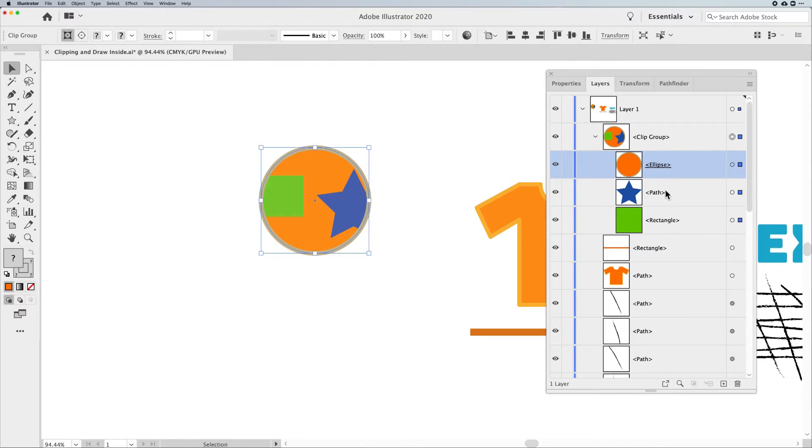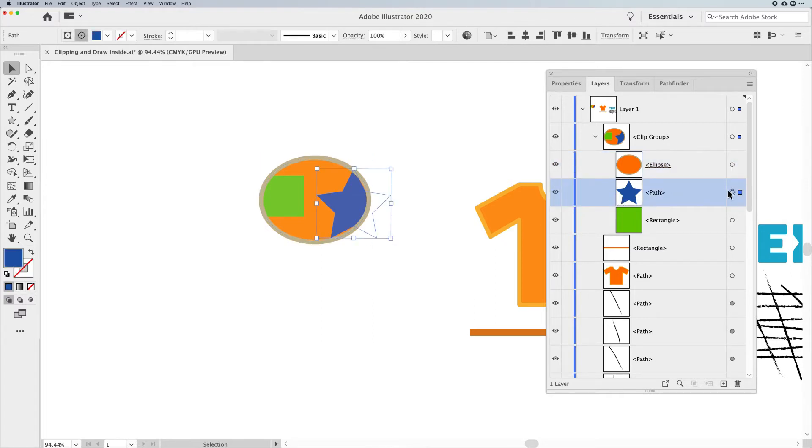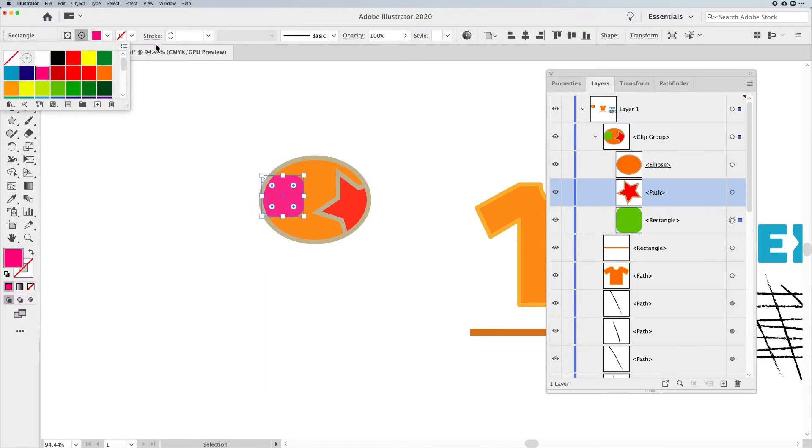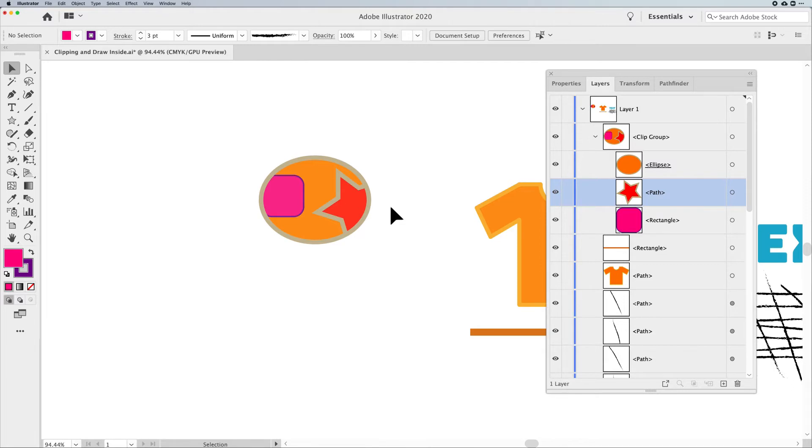When I select the entire content, the Clipping Group, Ellipse, Path, and Rectangle are all selected — each has a little colored box, which I call a 'crouton,' next to it. If I want to isolate just the frame, I click on its target in the Layers panel and now only my frame is selected. I can change the fill and stroke without affecting the content inside. For the star, I click its target and can rotate, scale, change color, or add a stroke independently. Same with the rectangle. Don't underestimate the Layers panel — it's awesome.